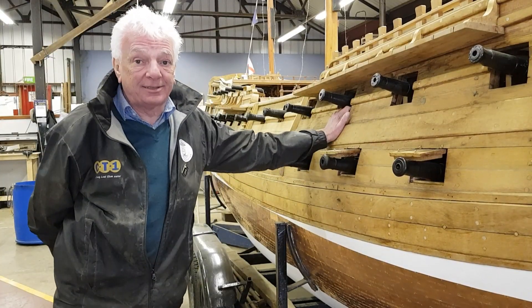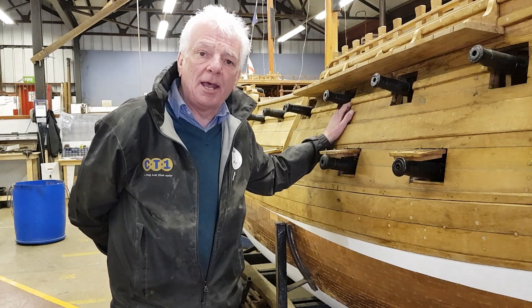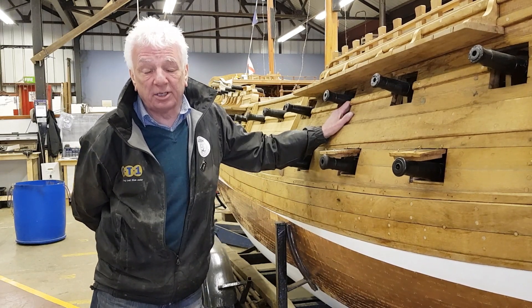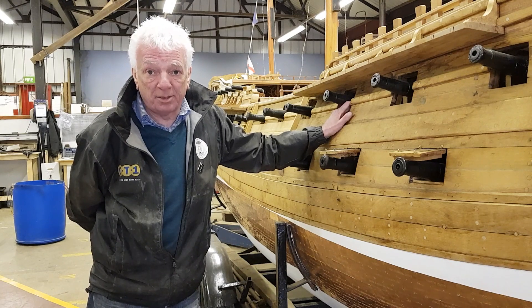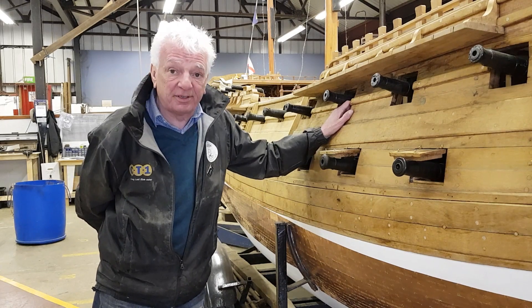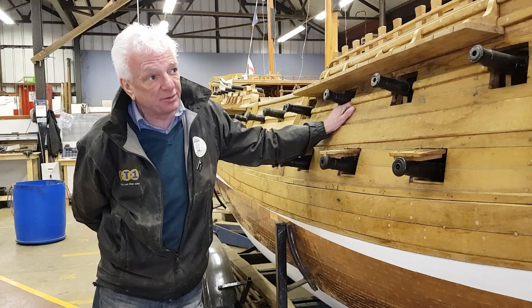This is a tenth scale model of HMS Venerable, built in oak and built from copies of the original plans which we got from the National Maritime Museum some time ago. The model was started maybe 15 years ago or so, and I've only worked on it for the last four years.